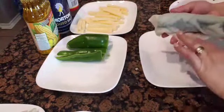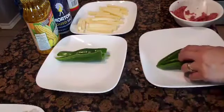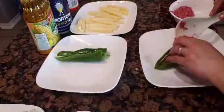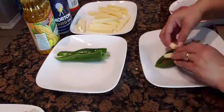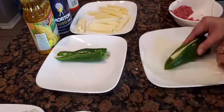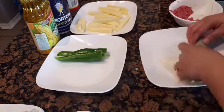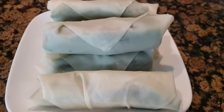As I said earlier, I am using the egg to seal the wrapper. Here they are, all wrapped.